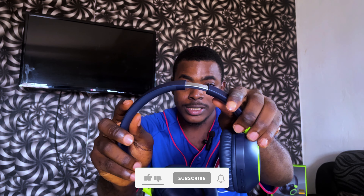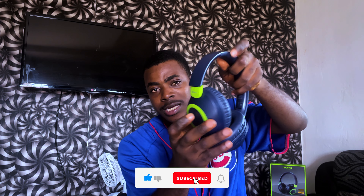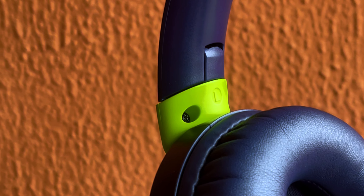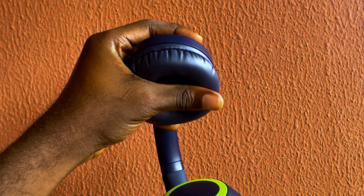I also noticed that the headband is expandable, which is really nice. The hinge here is flexible, so you can rotate the ear cup 180 degrees, which is great. It also has left and right ear labels clearly written on it — not every headphone has that, so that's a nice touch.